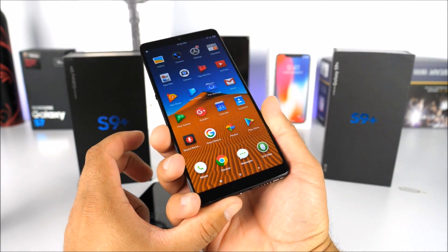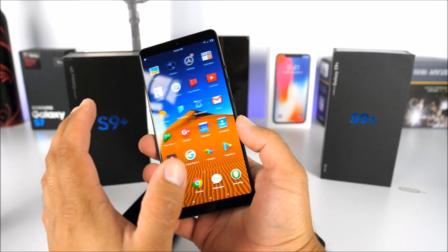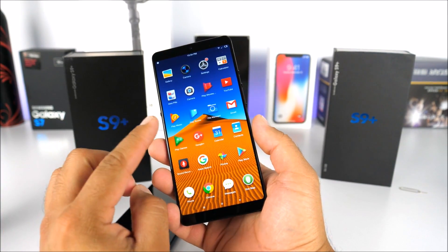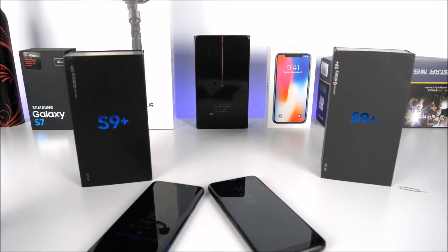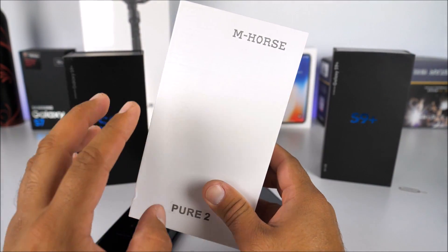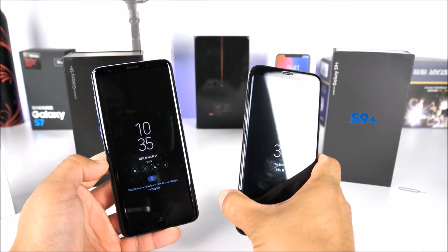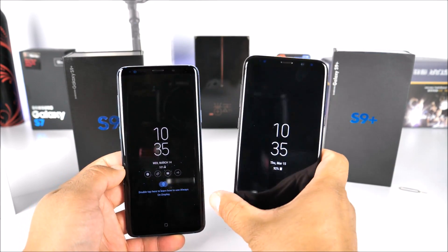The Smartisan Nut Pro 2 is definitely a performer. It did have some software issues at the start but things are smoothing out now — I'll have an unboxing and semi-review coming soon. Don't forget about the giveaway — comment below, subscribe, like, and share to be eligible for the MHorse Pure 2. We've now completed the unboxing and comparison between the Samsung Galaxy S9 Plus and the fake clone. If you have any questions, comment below, like, subscribe, and I'll see you in the next one.